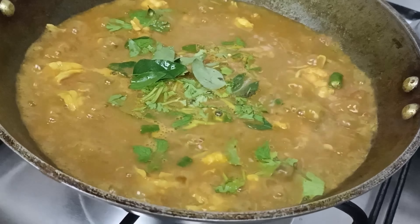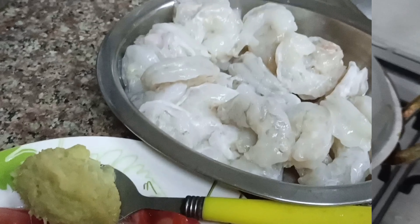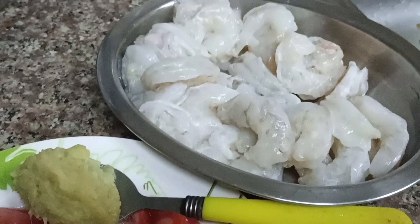If you want to make a small piece of the dish, you will be able to cut it. You will have a black layer of the dish. This dish is very soft.